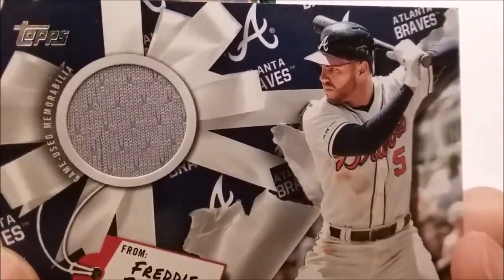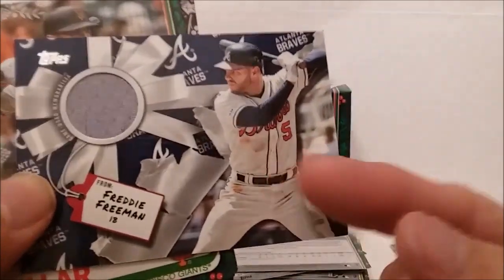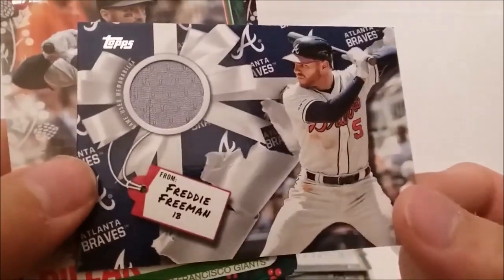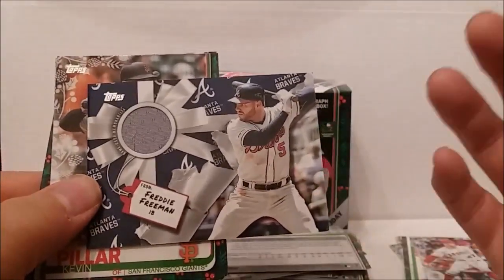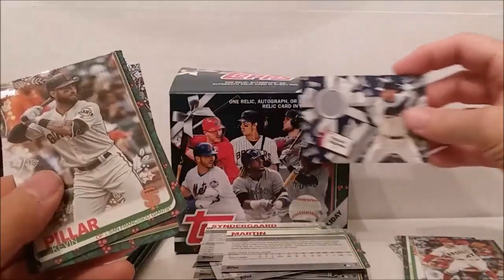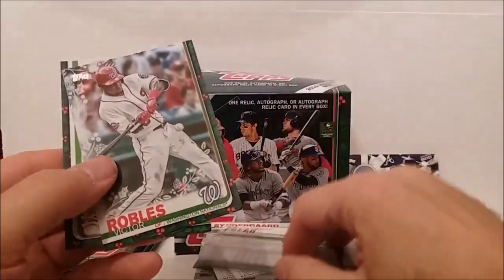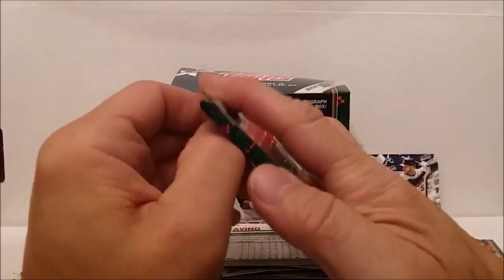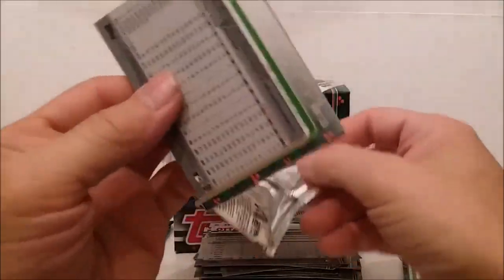Is it part of his shirt, part of his pants - hopefully not part of his underwear, that'd be pretty nasty. I think he gets that dirt from sliding, not from anything else. So, Christmas gift from Freddie Freeman - could have been worse. I somehow knew I was going to get a Freddie Freeman card. I would have preferred an autograph, but hopefully it's a piece of his jersey. Remaining cards: Kevin Pillar, Victor Robles, and Adam Ottavino. I guess that's going to be our hit.